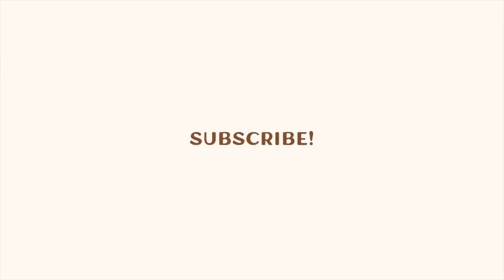Until next time, thank you so much for being here. Please make sure to hit that subscribe button and we will catch you in the next one!